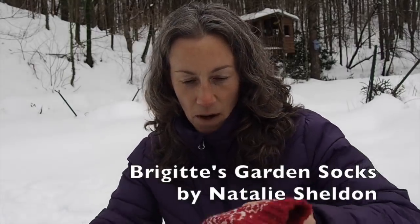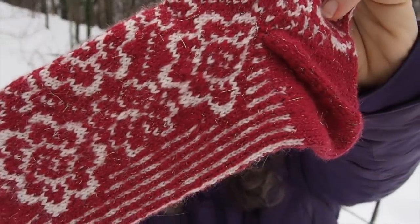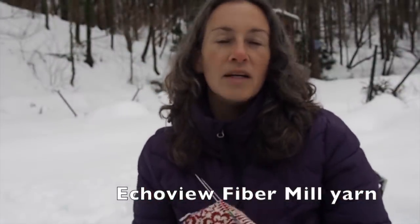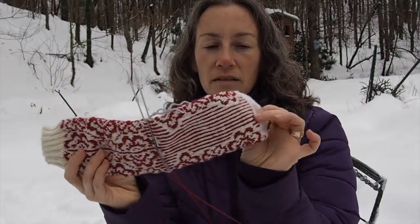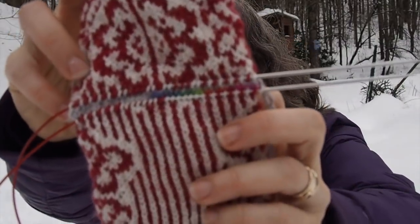I wanted to show you what I've been working on. I finished my first of the Bridget's Garden Socks by Remembrances Pottery, and I love it — it's super sparkly. I am just about to do the heel on the second one. I wasn't sure that I would have enough of the sparkly white, so I did a different colored white toe. I may use this yarn for the heel.